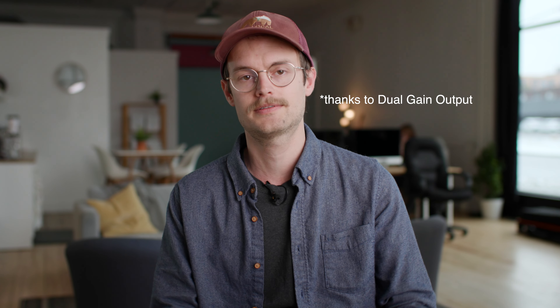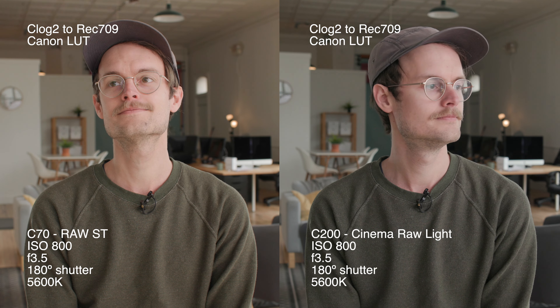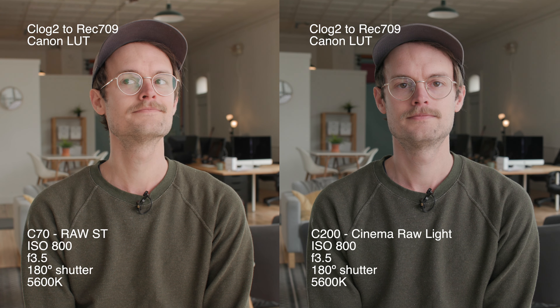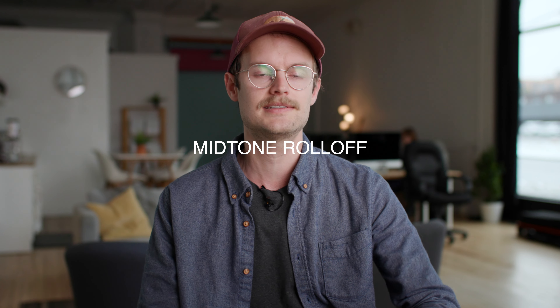The main things we noticed: for the most part, the detail is about the same — maybe even better on the C70 because there's less noise in the shadows. One of the stranger things seemed to be the color reproduction of the two sensors. The C70 has a much warmer image. We shot both of these at 5600K. It was a cloudy day so the light wasn't changing. So aside from differences in those two Sigma lenses, that C70 sensor was much warmer.